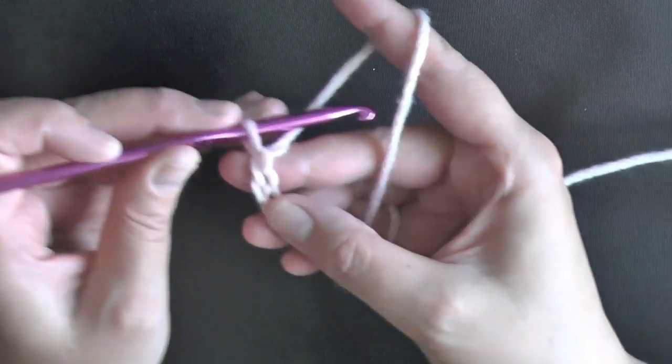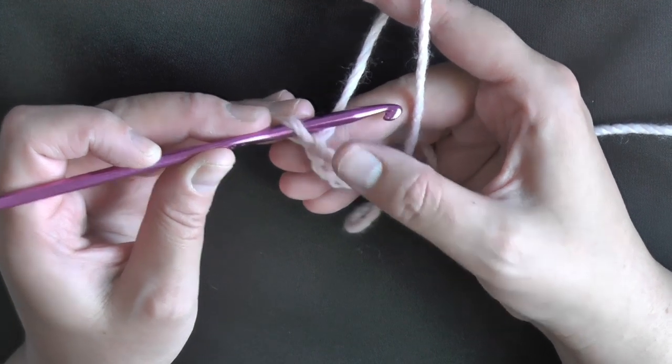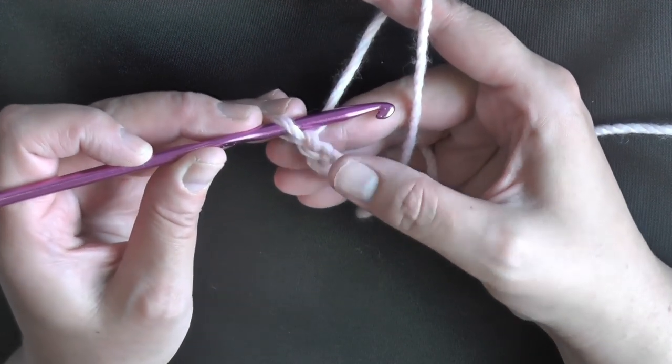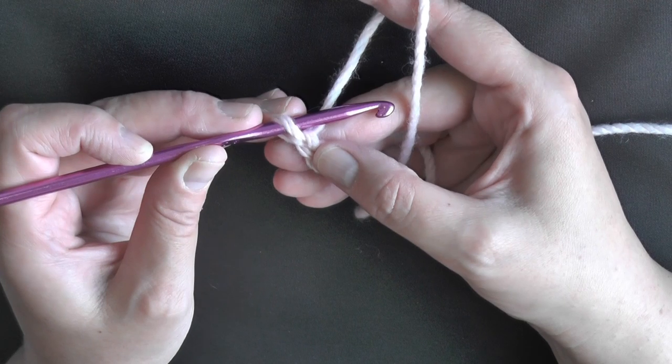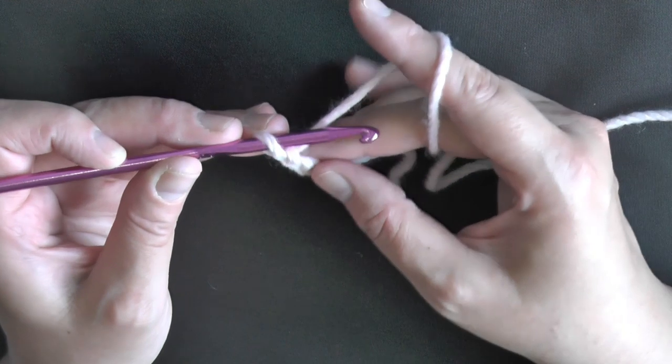The reason you use chain 2 for double crochet is because a double crochet is 2 step-ups, as I call it. Single crochet is 1 step up and double crochet is 2 steps up, so your chains are essentially giving you a step up.